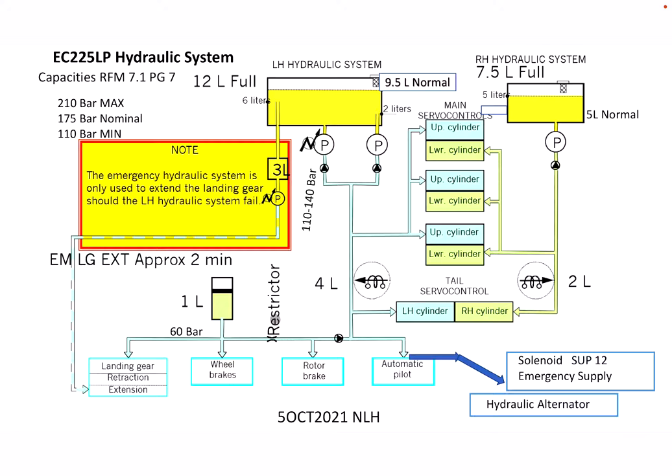When we're on the ground and we shut down, we also have an accumulator that has one liter of hydraulic fluid and it maintains 60 bars of pressure. Between the seats, more towards the left seat, there's a gauge that tells you how much pressure is in that system. If needed, we can turn on the hydraulic pump to bring that pressure back up.